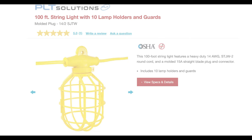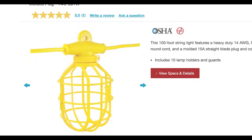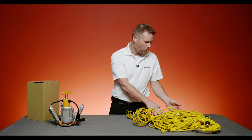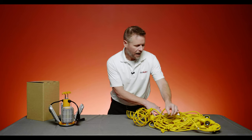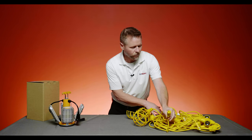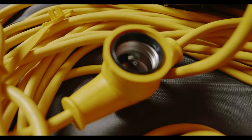For years, the workhorse in the temporary lighting industry has been a product just like this. It's a 100-foot stringer that comes with 14-gauge cord — very heavy duty. You've got a 15-amp straight pin plug and also a matching receptacle so you can extend these end to end depending on what wattage light you're going to use. Each stringer is 100 feet long and comes with medium base sockets.